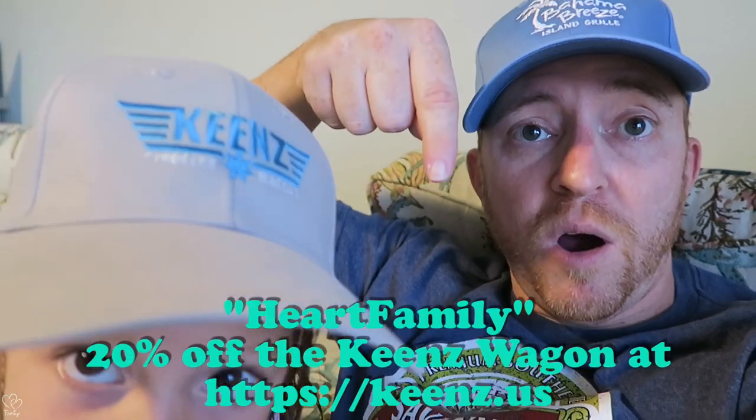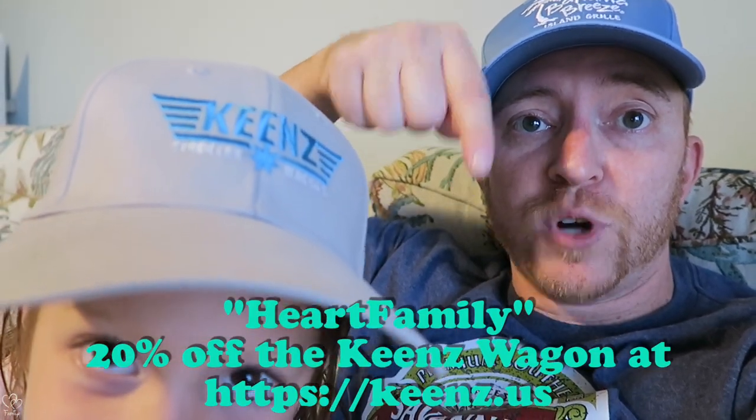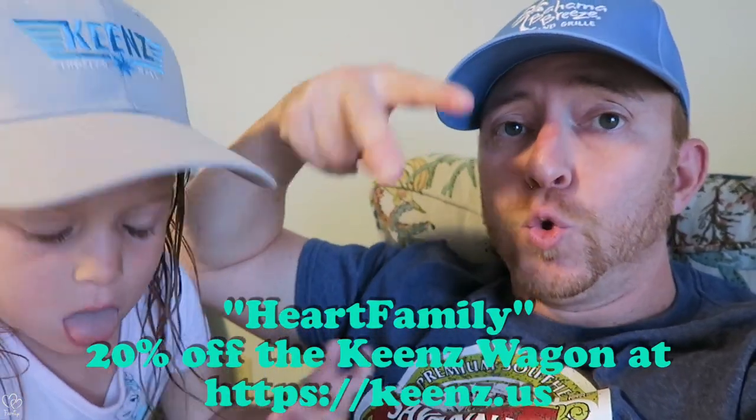If you're taking it off-road, jogging, or taking it on grass — mountain climbing, mudding — all-terrain beach wheels, we give them a thumbs up. Keynes — use the Heart Family discount code dropping right here: 20% off using 'heartfamily'. If you like this video, give it a thumbs up, don't forget to subscribe, see you next time.